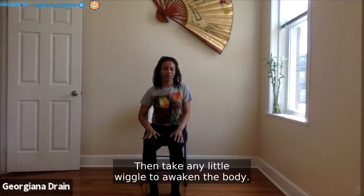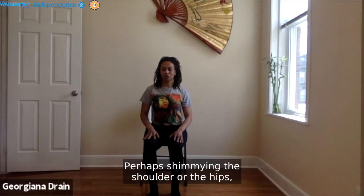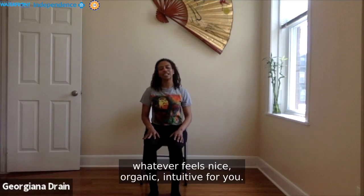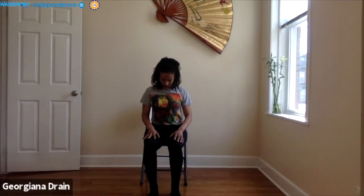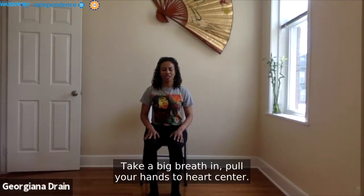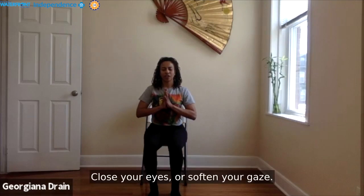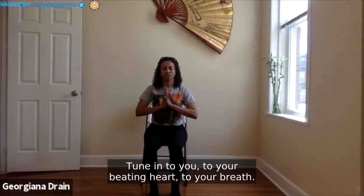Take any little wiggles to awaken the body — maybe stretching ear to shoulder, perhaps shimmying the shoulders or the hips. Whatever feels nice, organic, and intuitive for you. Find your stillness once more. Take a big breath in. Float your hands to heart center. Close your eyes or soften your gaze. Tune into you — to your beating heart, to your breath.